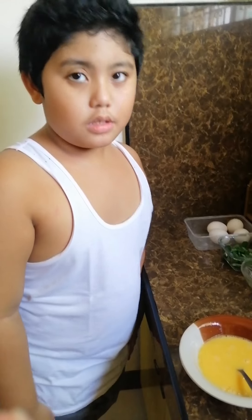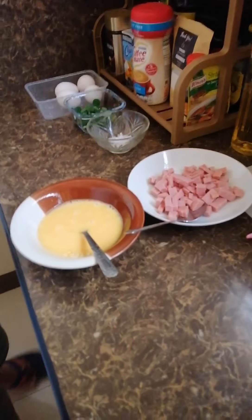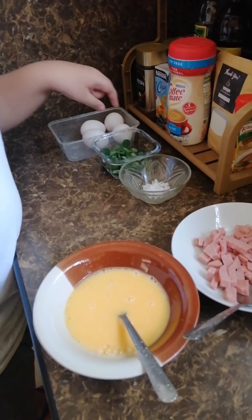Put the egg, put the Spam in the egg, and put a little bit of salt.